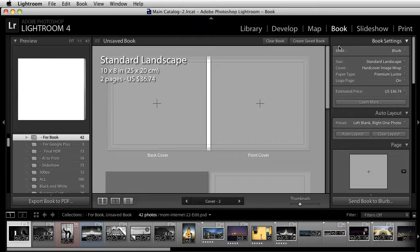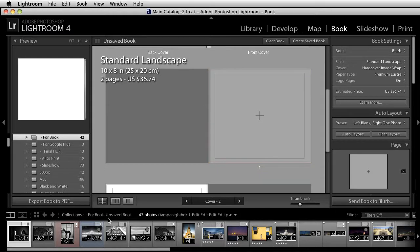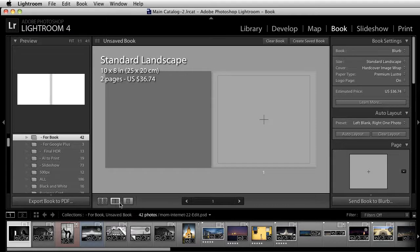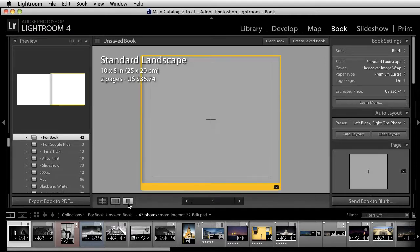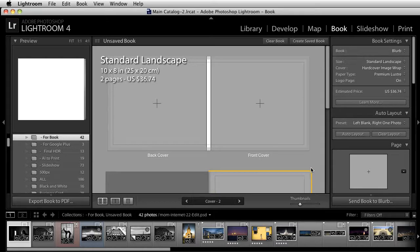Automatically, once I click on the book module, you'll notice that you have a set of templates already set up for you to work with. You have a set of spreads, two-page options, or a single-page option. I find it's a lot easier to work in these spreads at the top so you can start laying everything out. Here's your back cover, here's your front cover, and they could not make it any easier. I think it's great.